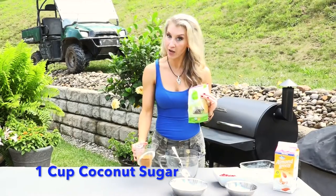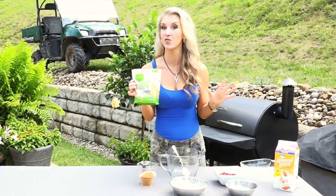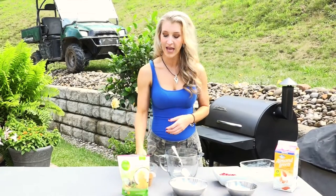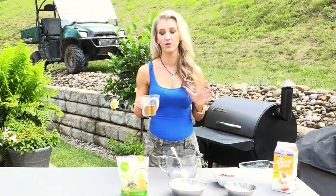Now I highly recommend you use coconut sugar. It's got half the glycemic index of regular sugar — that means it's not going to spike your blood sugar the same way white sugar or refined sugar will. And it also has this really good kind of brown sugar taste, real warm, real delicious.